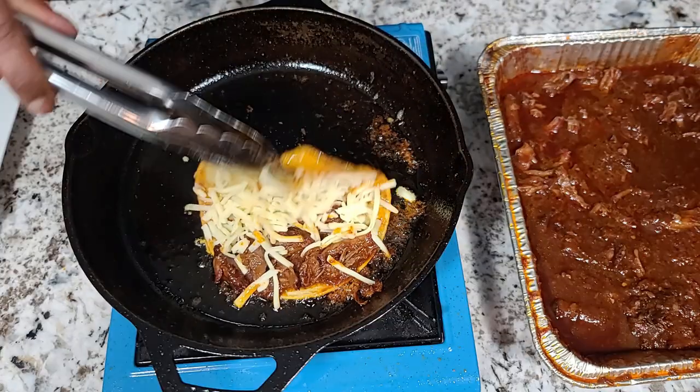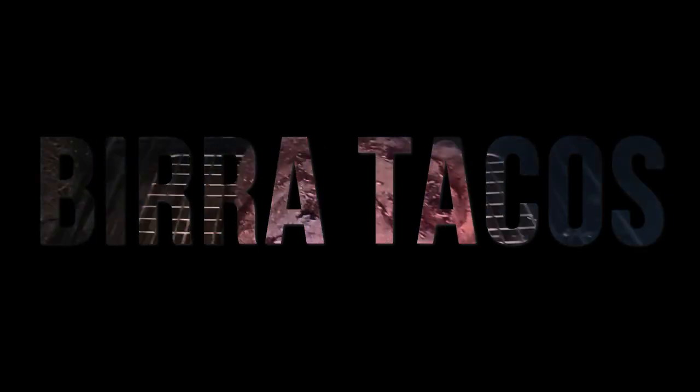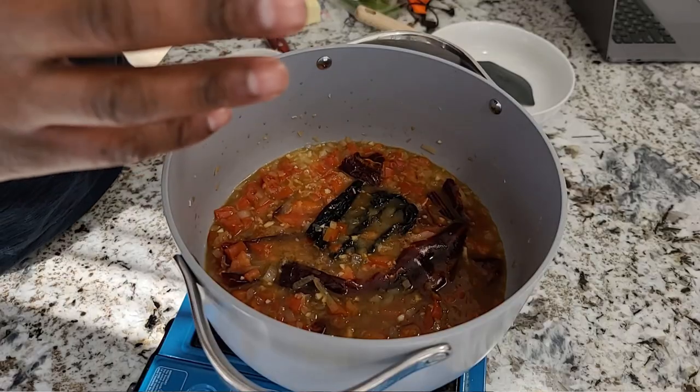Today I'm going to be making birria tacos that'll be sure to tantalize your taste buds. When I first encountered birria tacos a few years ago, I was instantly hooked. The combination of unique ingredients was absolutely delicious and I knew that I had to try and recreate the same recipe.